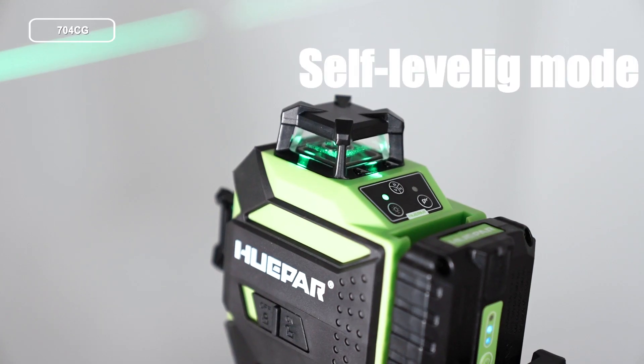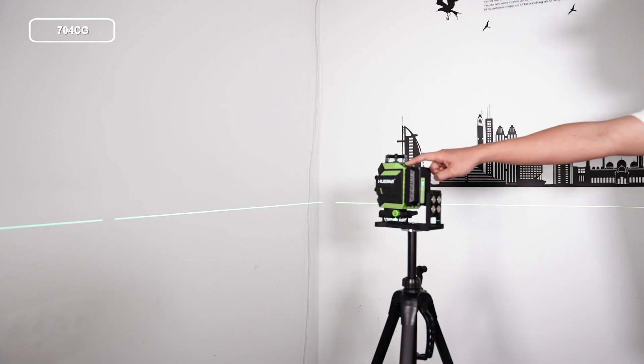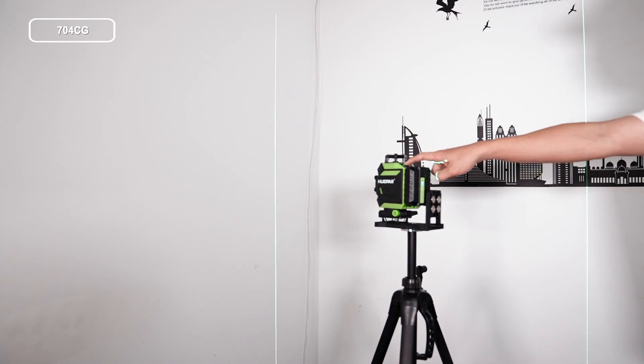Line switching. In self-leveling mode, short press the VH button repeatedly to switch the composition of different laser lines.